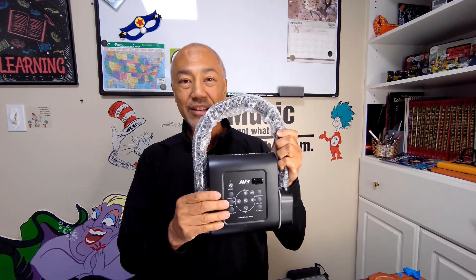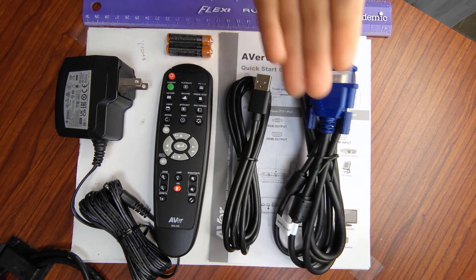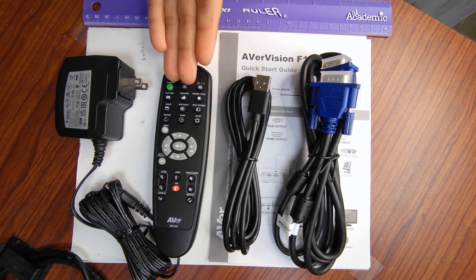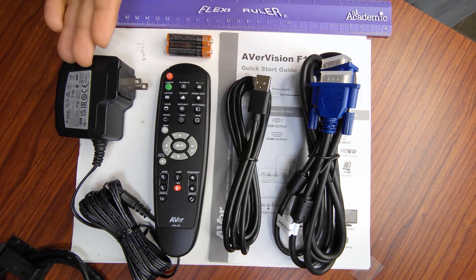Let's go ahead and take a look once again at what is included in the box. We have the VGA cable, the USB-A to USB-C cable, remote control, two AAA batteries, and your power adapter.